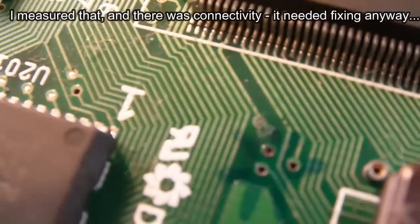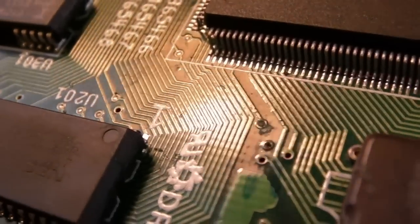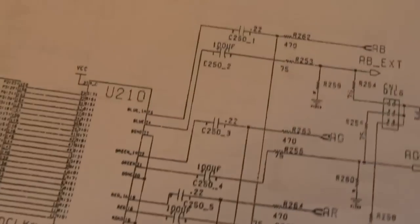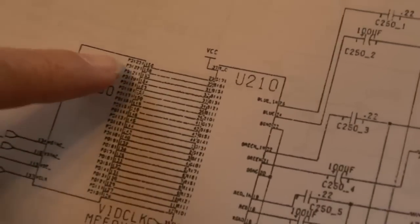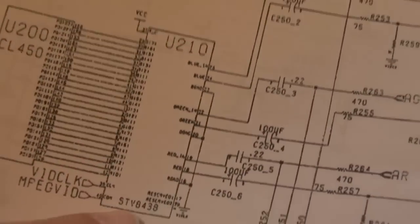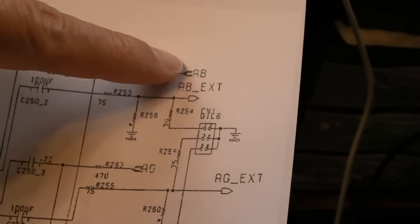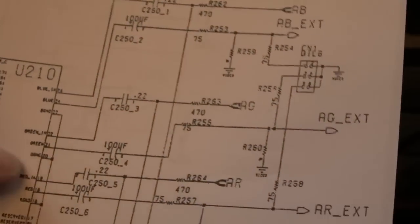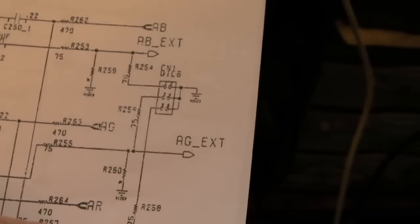I'm going to get the fiberglass pen onto that, clean up the surface, unblock the trace, push a piece of wire through to the other side, solder it, then retest to see if the audio comes back. On first inspection this FMV module can look complex but it isn't really - there's not a lot on there. This is the main MPEG chip, the CL450, U200. We've got connections to U210, the video DAC, with red, green, and blue connections.